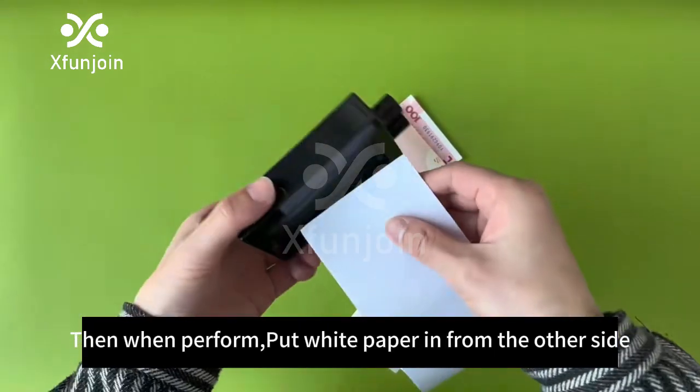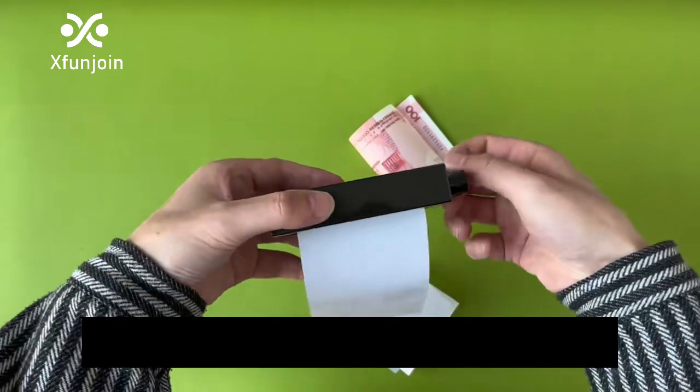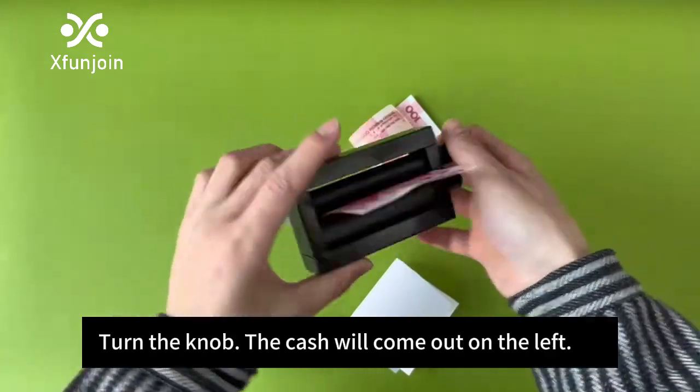Then when performed, put white paper in from the other side. Turn the knob, and the cash will come out on the left.